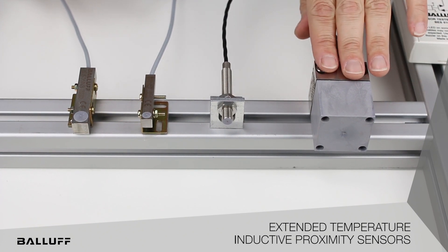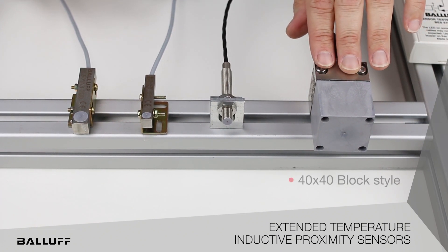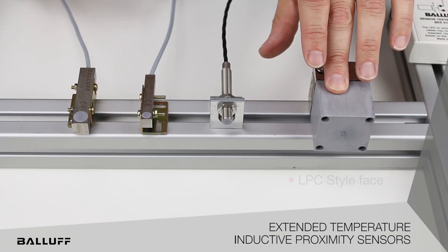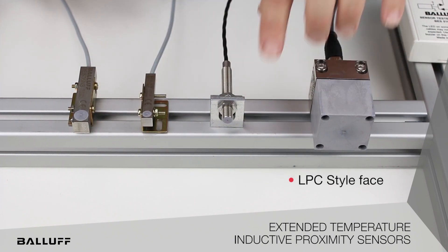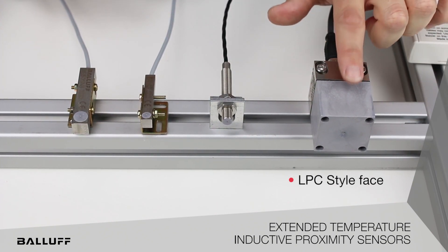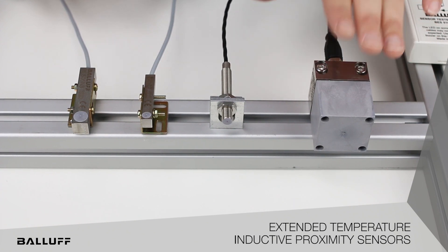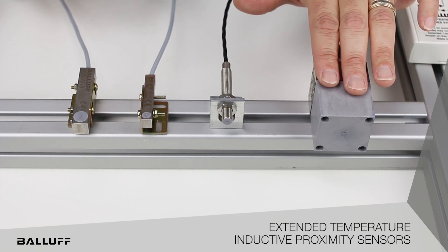As you can see on the left hand side here, we have a 40 by 40 block style. This particular sensor has an LPC style face on it — all of them actually do — which is very good for high temperature. It will deal with the heat a lot better than say a ceramic or a PBT.